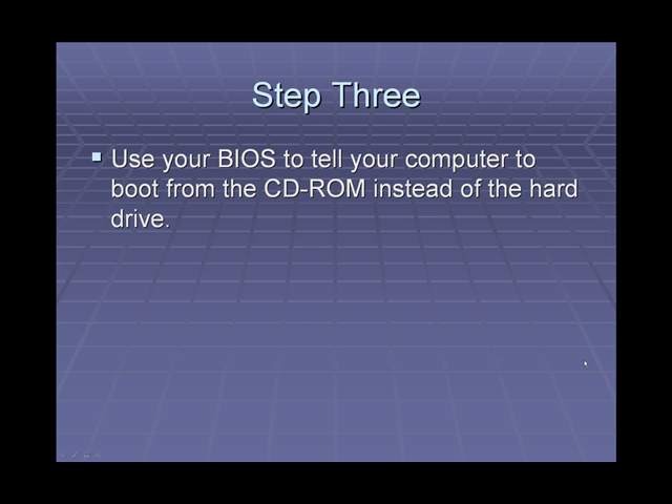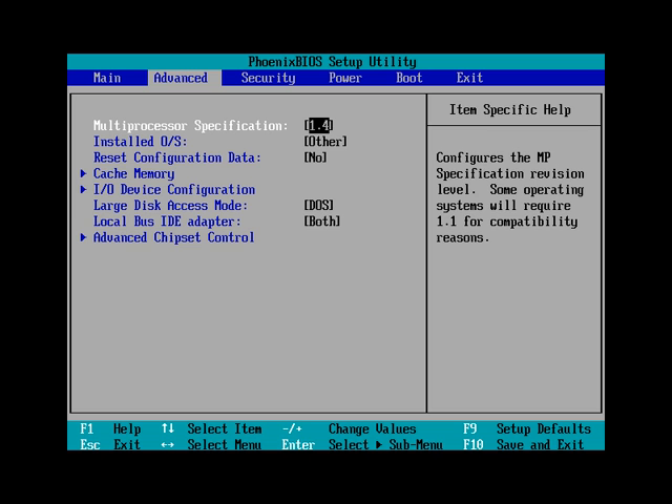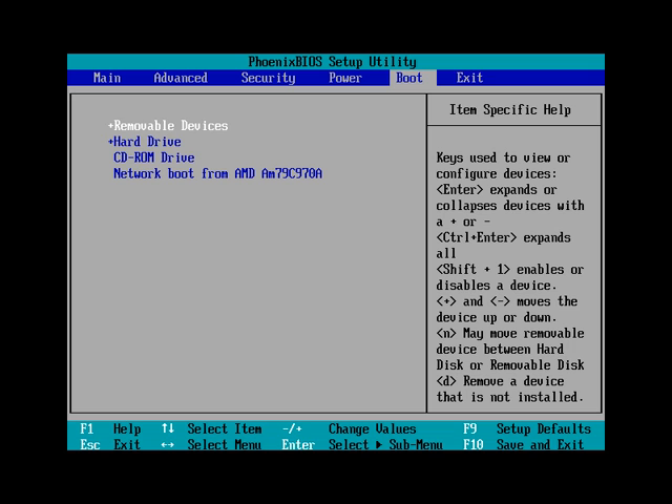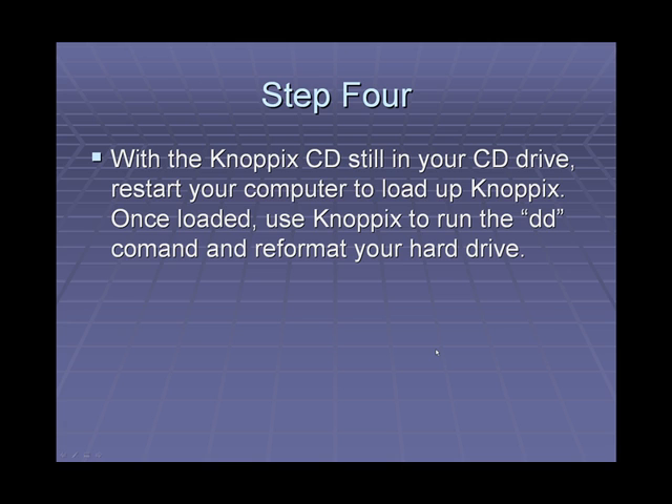Step 3 is to use your BIOS to tell your computer to boot from your CD-ROM instead of the hard drive. After the CD has been successfully burned, restart your computer and enter the BIOS settings. Once in your BIOS settings, use your arrow keys to browse over to the boot tab. From there, use the plus and minus keys to move CD-ROM drive to the top of the list. You will then save your setup. With the Knoppix CD still in your CD drive, restart your computer, load up Knoppix, and use Knoppix to run the DD command to reformat your hard drive.